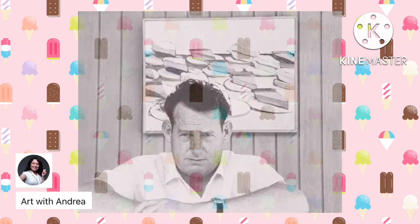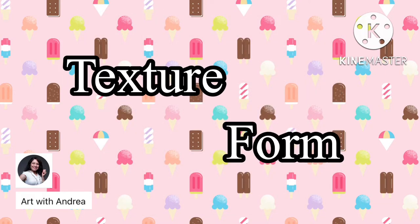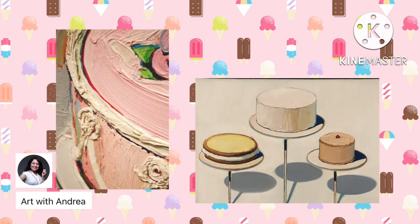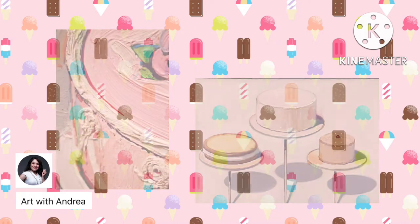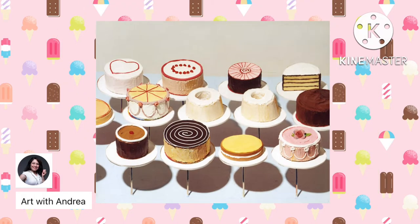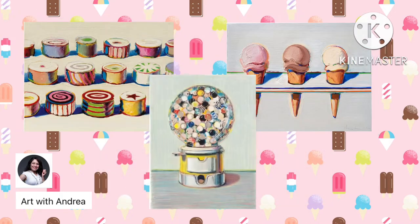I often refer to his artwork when I want to teach my students about capturing texture and form in art. This is because he uses oil paint to create the effect of having frosting dripping from the canvas. I also love how he uses 3D shapes like cylinders, cones, and spheres to make his sweet treats look more three-dimensional and realistic.